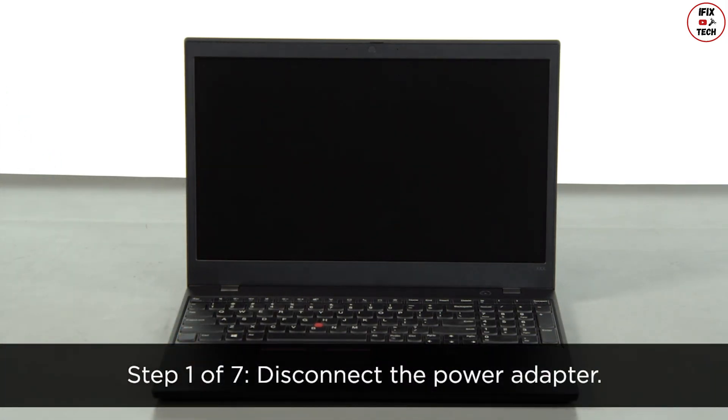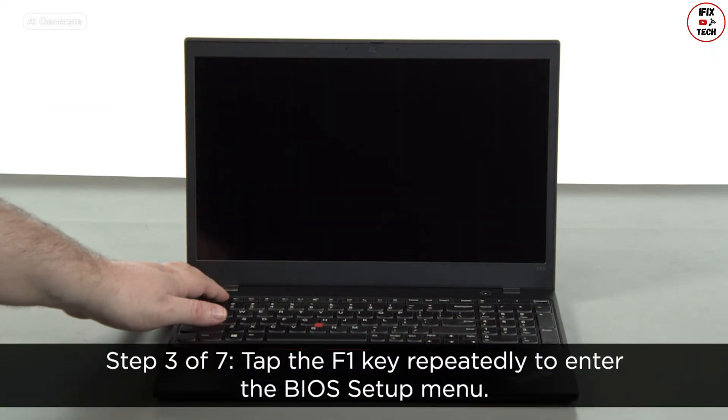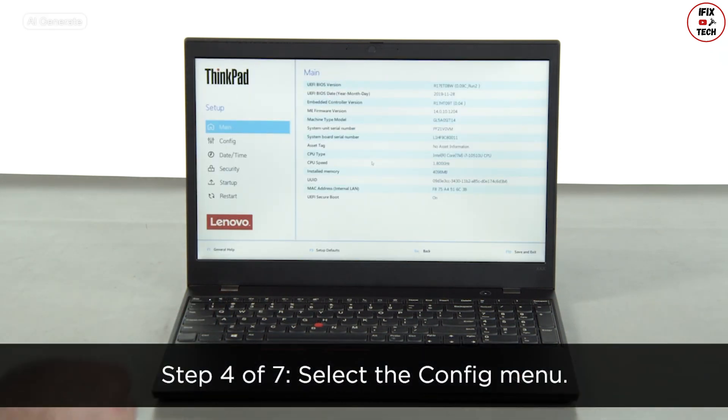Disconnect the power adapter. Press the power button to turn on the system. Tap the F1 key repeatedly to enter the BIOS setup menu. Select the config menu.